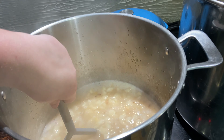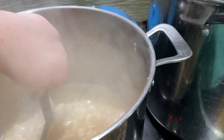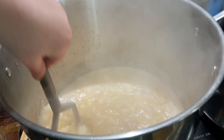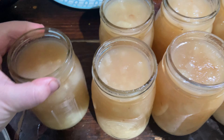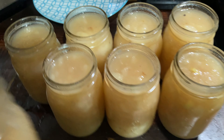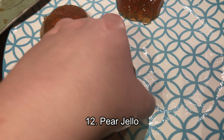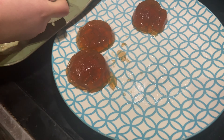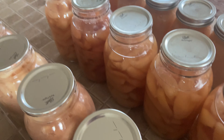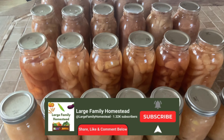Another item we did was pear jam, and I used a no-pectin recipe. For seven pints you'll need 16 pounds of pears peeled and diced. Add eight cups of sugar and one cup of lemon juice. I also added some fresh ginger, but that was just a personal preference. Leave this mixture in the fridge overnight, or no less than four hours if you're short on time. Once that's done, bring your mixture to a boil, then lower the heat to medium for 10 to 15 minutes or until it passes the gel test. I also mashed my pears a little because the chunks were a bit too big. Pack into pint jars leaving a quarter inch of headspace and process in a canner for 15 minutes.